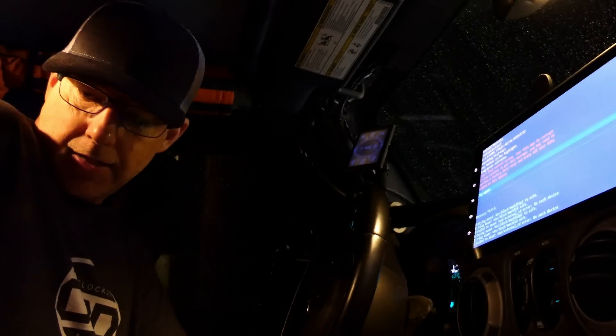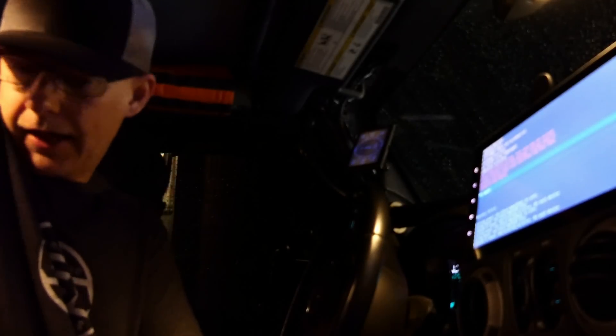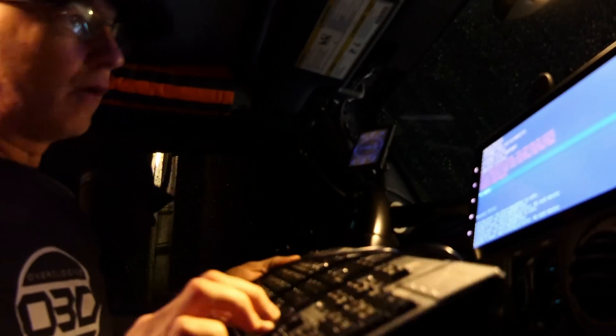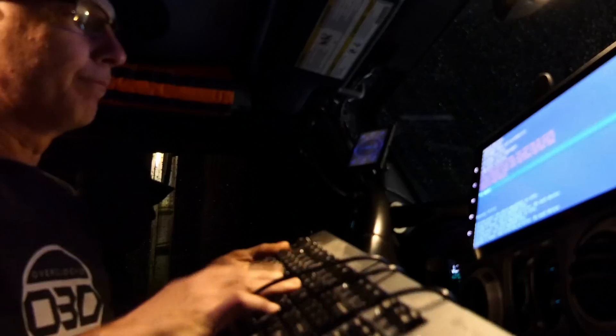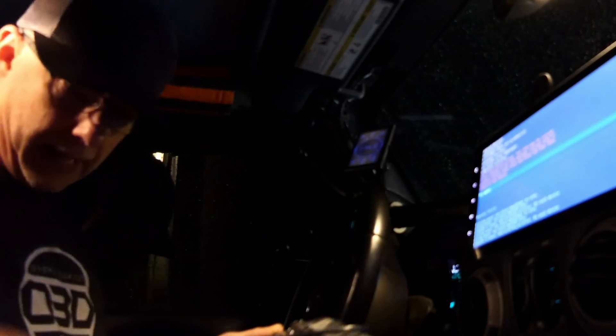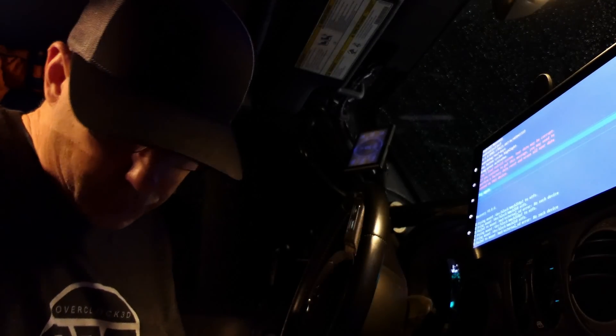I'm not sure why, but I can't see that USB port. I have a USB port stuffed into my console — there we go — which I'm trying to plug into. Now my keyboard doesn't quite work yet. Let me see what happens when I reset this with a paper clip.